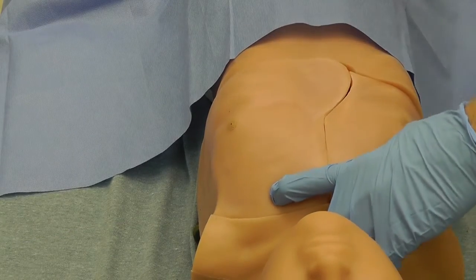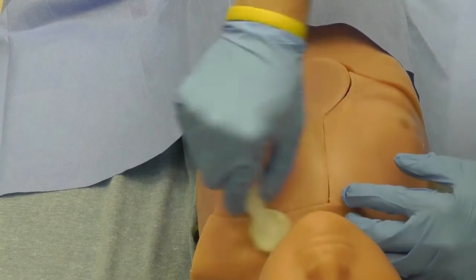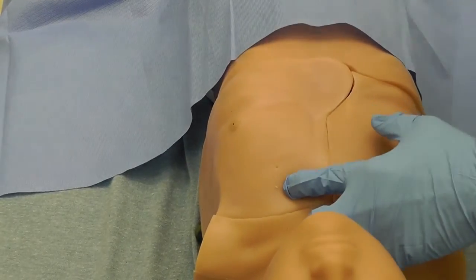Performing a needle thoracostomy begins with selecting the appropriate site, in this case the second left intercostal space. Next, clean the area with chlorhexidine or betadine.